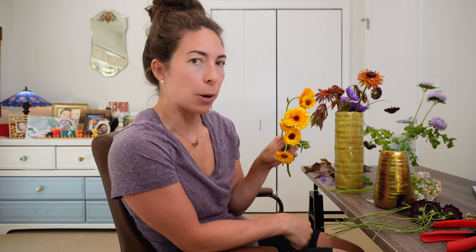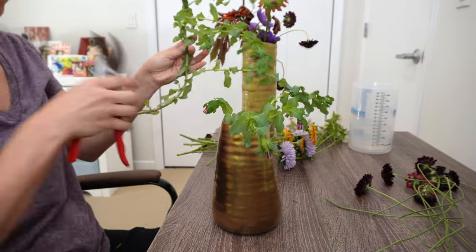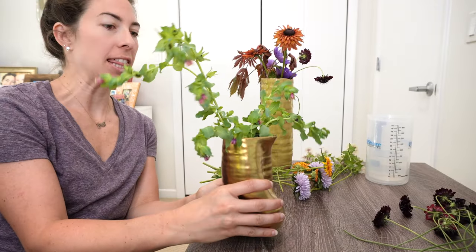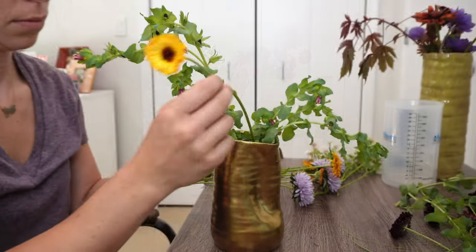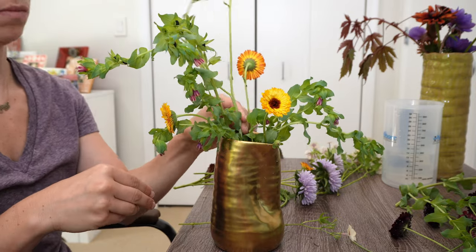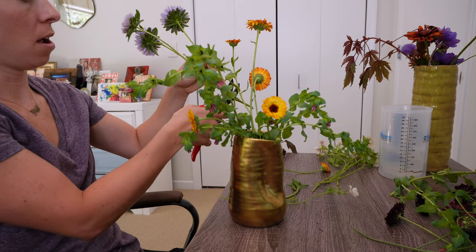People use Calendula a lot for soaps and different osteopathic things, I believe. I don't do that, but it's a pretty flower for sure. My workstation's already a mess, but I'm going to get after it and put all of these stems in. I'm going to start with greenery first and go from there. Greenery is in. I'm going to break these up — I think I'll be better served with them on individual stems.